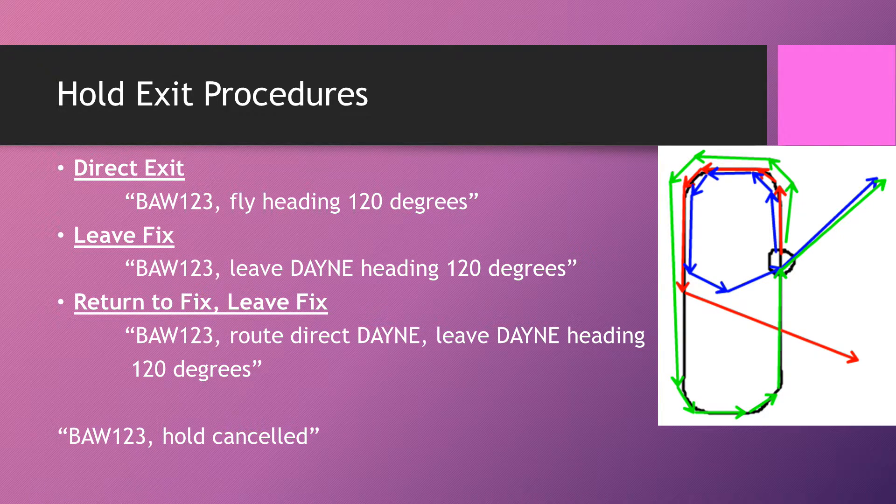The return to fix, leave fix method uses the blue arrows. This is used when you only need a short delay — maybe one and a half to two minutes rather than a full four-minute pattern. You say 'Speedbird 123, route direct DANE, leave DANE heading 120 degrees.' Wherever you tell them that, they make a turn back to the fix and then leave on the heading — effectively shortening the holding pattern. This is a really good one to use because it gets aircraft off the stack quicker. S3 candidates in the UK seem reluctant to use this method — please try it, it will speed up your controlling massively.